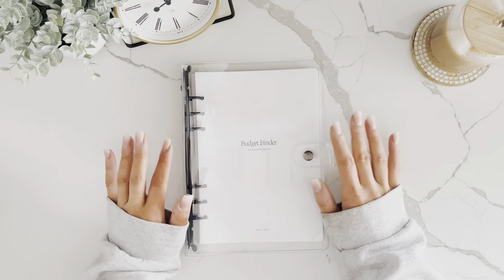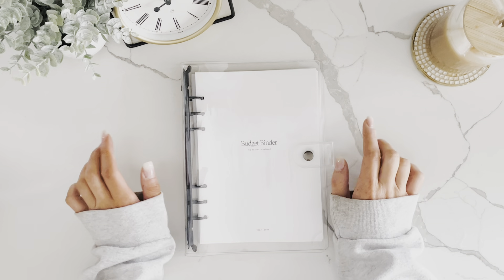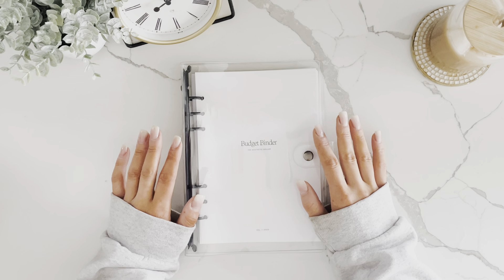You're going to feel so much less guilt while spending if you know that you've budgeted the money for it. I always recommend a zero-based budget, which just means that you give every dollar a job before it hits your bank account.